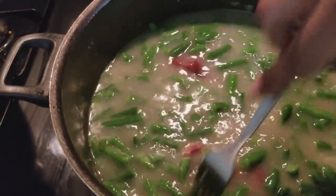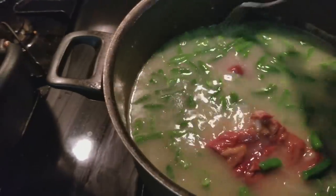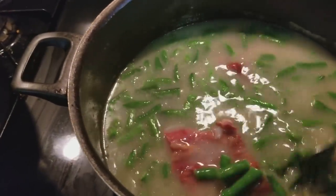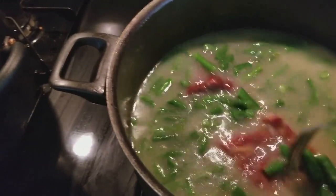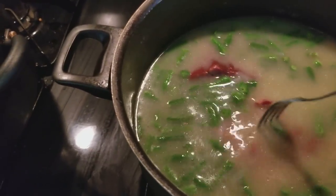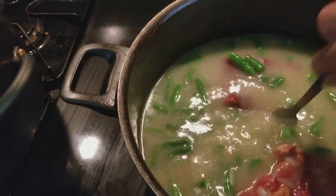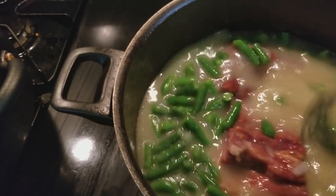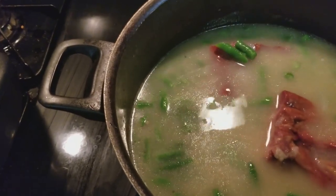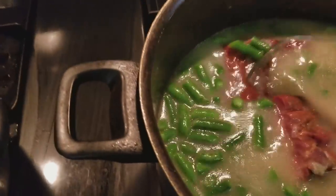I'm going to give this a nice little stir. Normally I would use turkey but they did not have any smoked turkey at all — not even a smoked turkey wing at my Walmart — so I'm having to use smoked pork neck bone. I got two pieces in there and the onions have been cooking in this too. I started cooking at about 3:05 and it is now 4 o'clock.